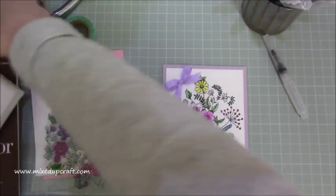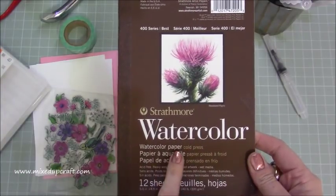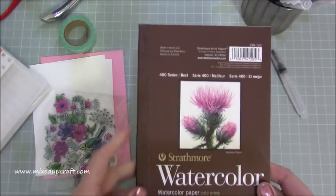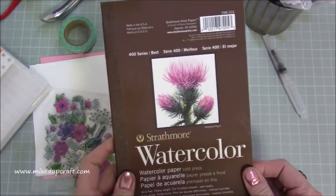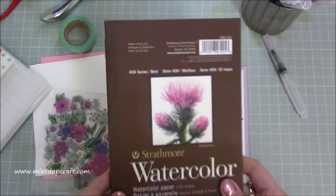I'm doing this on really good quality paper — these are actually cards and this is the Strathmore watercolour 400 series. You only get 12 sheets. I purchased this off eBay so I've got it for not a bad price, but I'll share all the links for that for you.